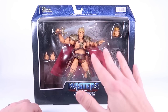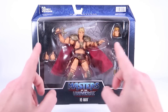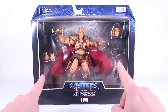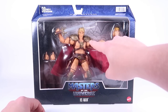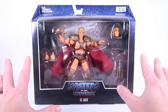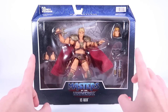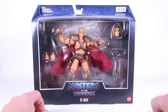My guess is that Mattel made a deal with William Stout — the designer of all the costumes for the Masters of the Universe movie — the same way Super 7 was able to produce their figures. Because obviously the hot topic here is that this is clearly not a Dolph Lundgren likeness. I'm assuming they did not have likeness rights, as the rights for that '87 movie are sort of a mess. I'm willing to bet the license is specifically for the look of the costume and not the actor himself.